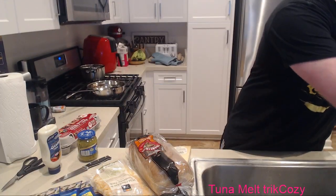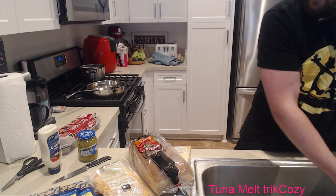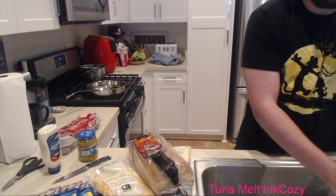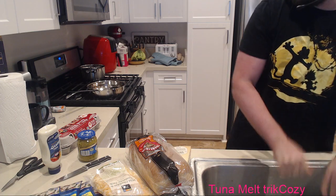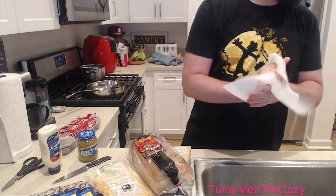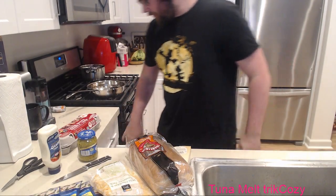Today's cooking stream is a bit different - a simple stream where we're going to make tuna melts in four different ways. Today's ingredients are quite simple: cheese, bread, tuna, and eggs. And here's the best part about today's stream - we can see the egg cooker in action!